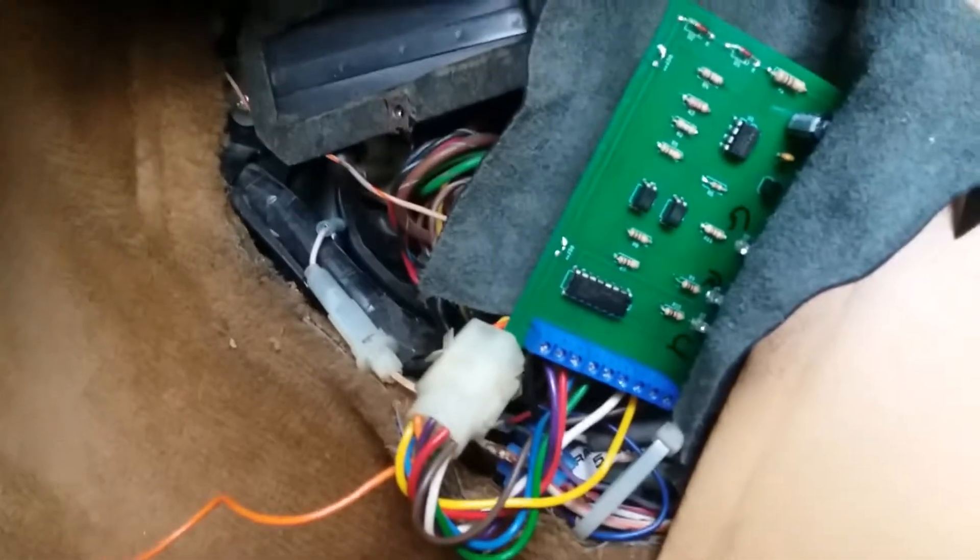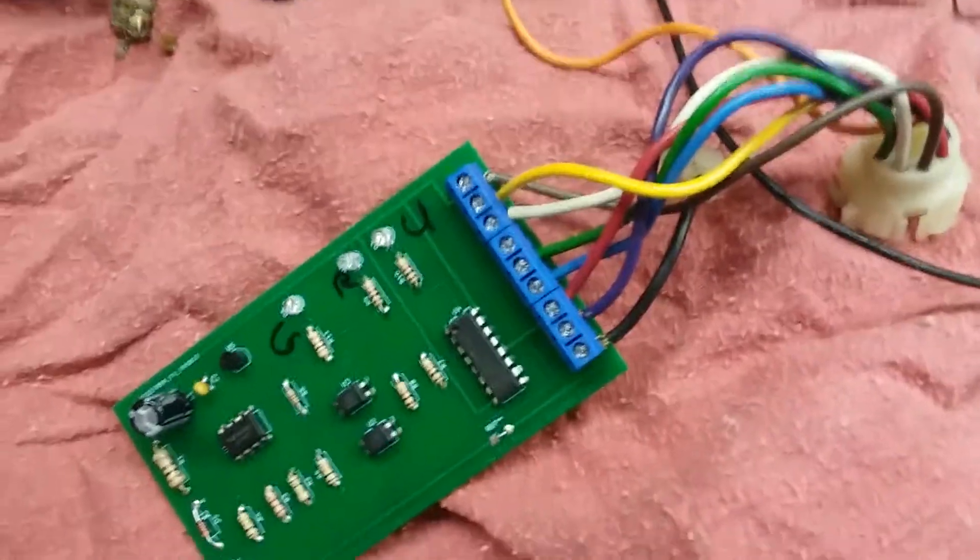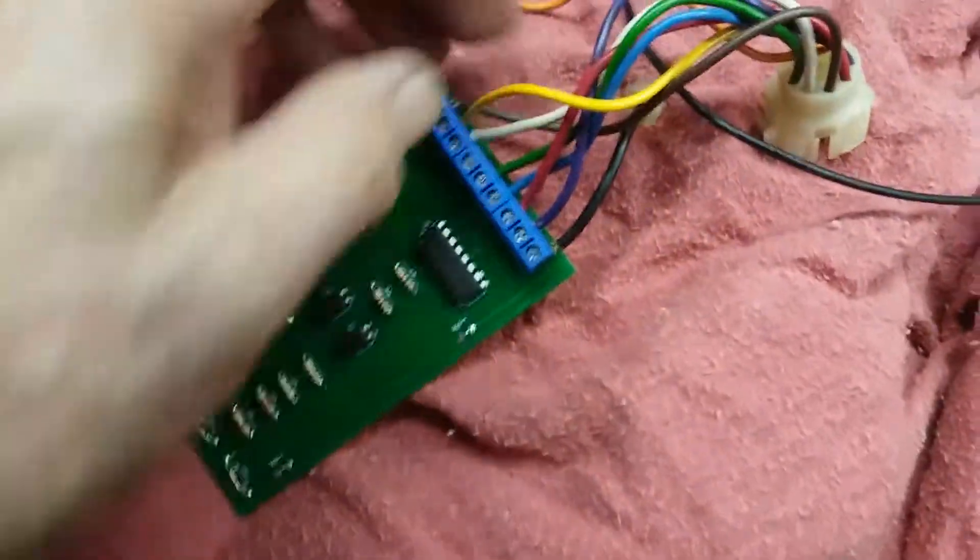It doesn't get hot and doesn't draw very much current at all, so it stays happy there. With the board safely tucked away right here, we can put the cover back on and we're good to go — just got to put the screws in.